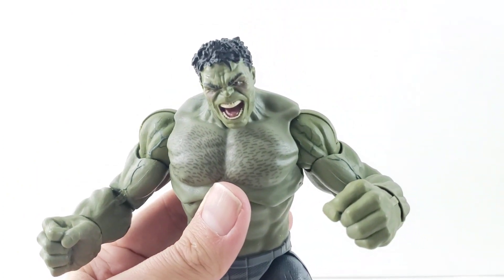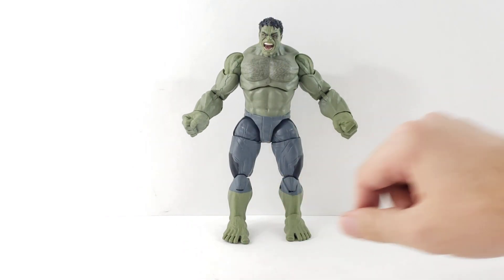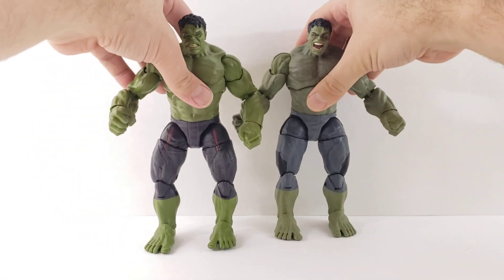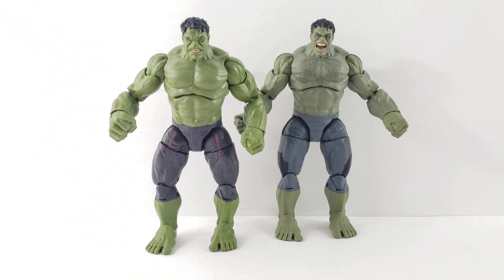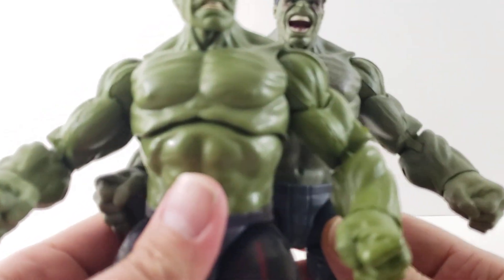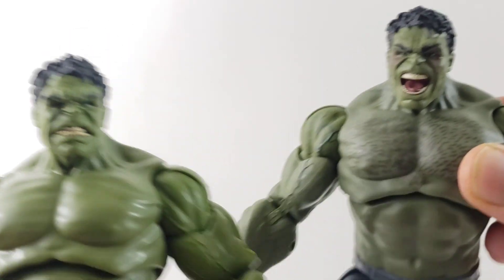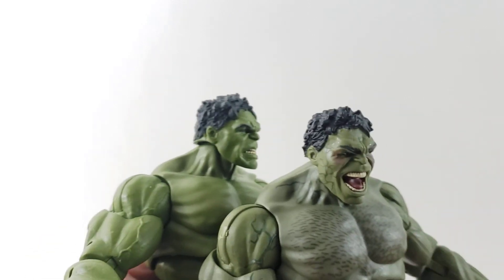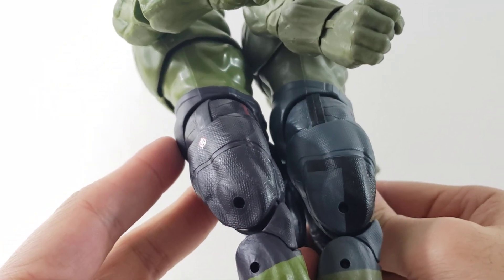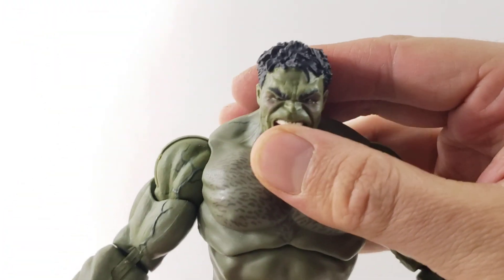Standing up, Angry Hulk is a little over about six to eight inches tall. Here he is next to the other version from the Ultron wave — it's a much better version. Even though he's made for just that one scene, I overall like the more detailing on the Age of Ultron one compared to the regular Avengers movie Hulk. Sorry about the camera — had to readjust. You can definitely see the difference; the head sculpt is brand new, which is nice. It's the same body, same shorts, everything else the same, just a different colored green.